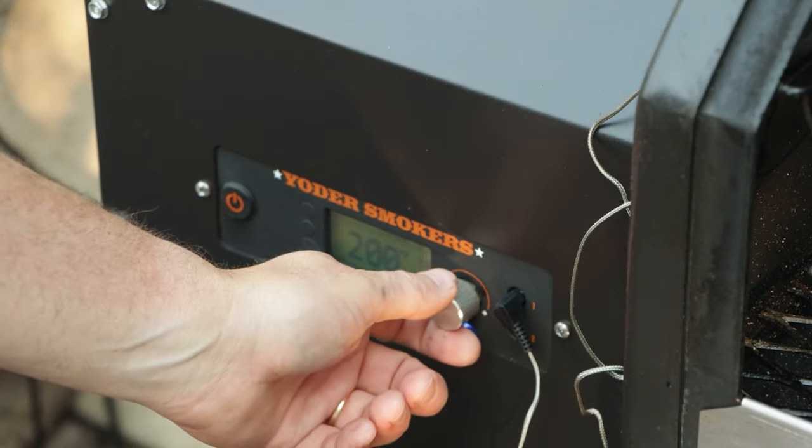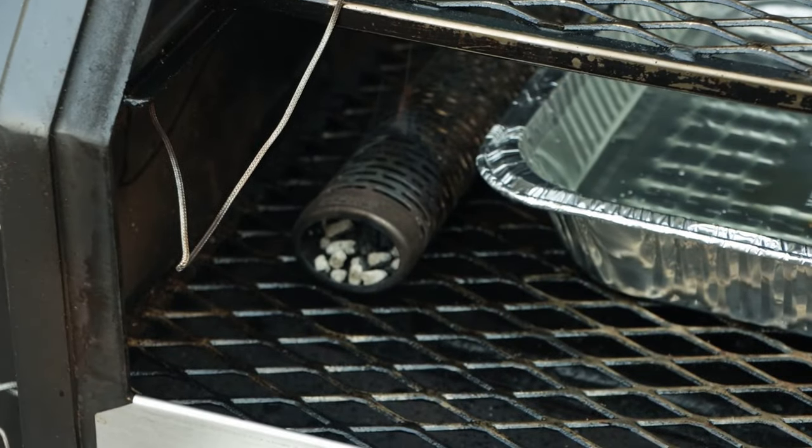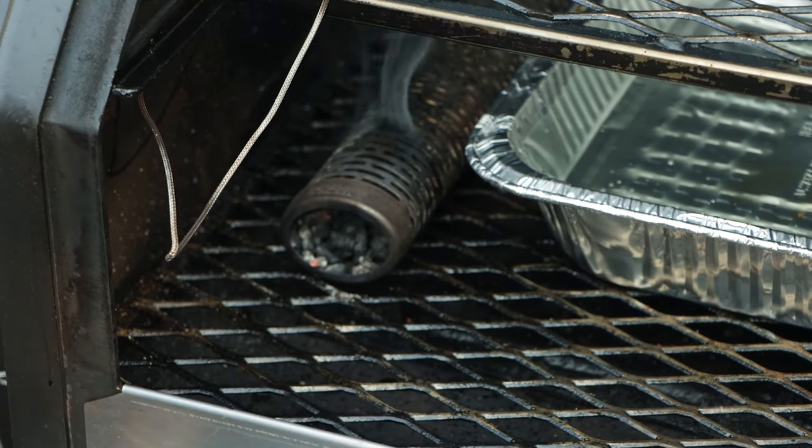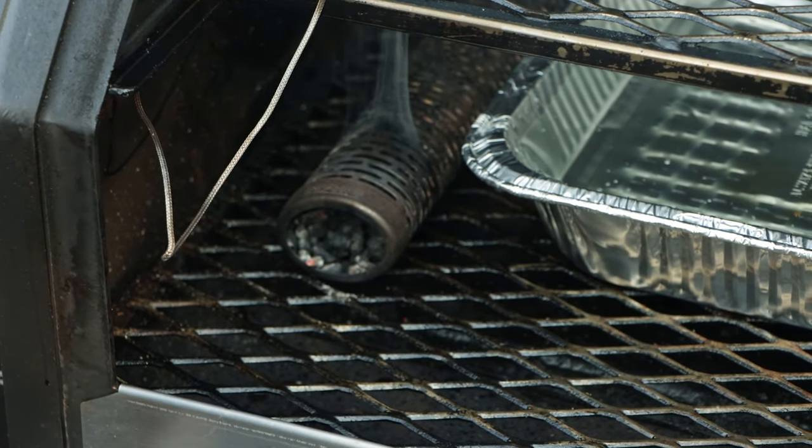I set it for 200. The goal was to sit in a ton of smoke for at least the first four hours. That smoke tube is going to burn for four hours, and I'm going to leave it at 200 for four hours. Then, because I had a whole bunch of errands to do today, about four and a half hours in, I just got out my phone, pulled up the Fireboard app, and turned the Yoder from 200 up to 275, and went on about my day.